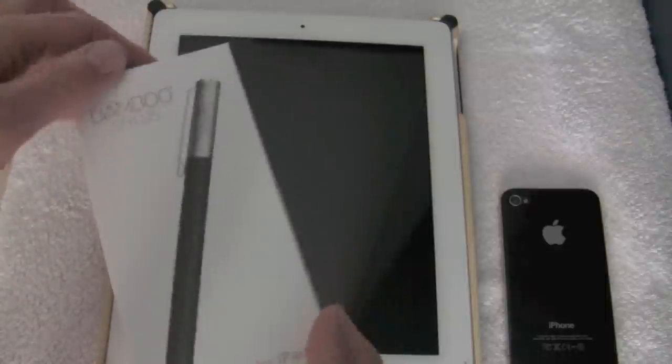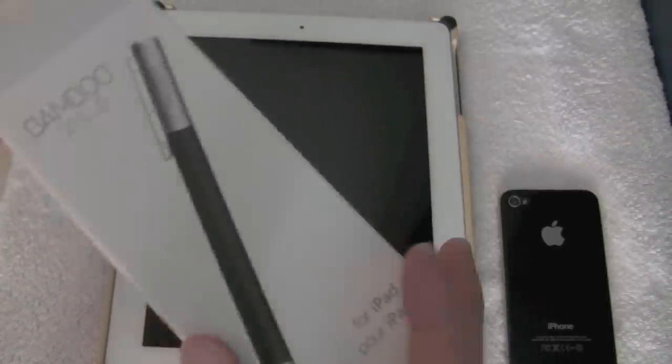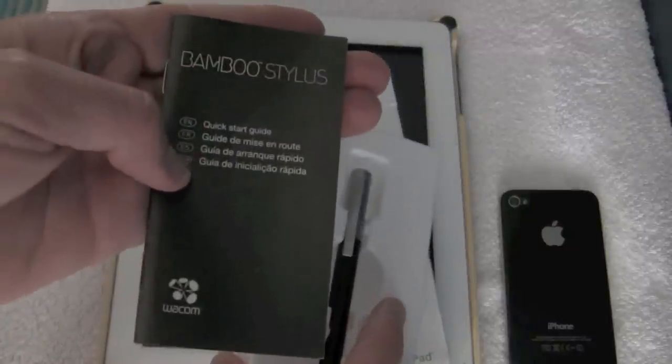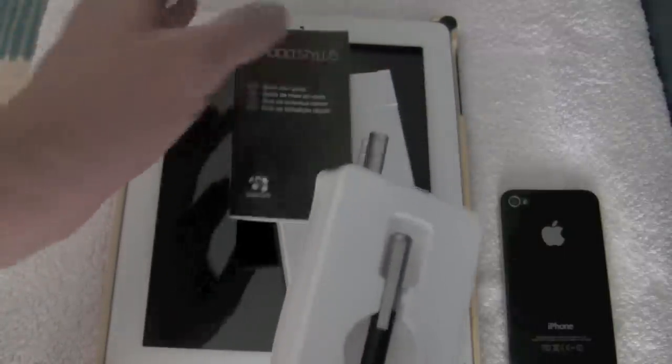Inside the box itself you'll find pretty basic materials — the stylus itself and a quick instruction guide, so there's not a lot to the guide.